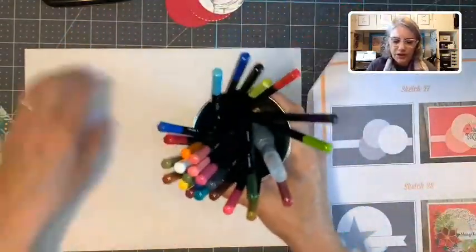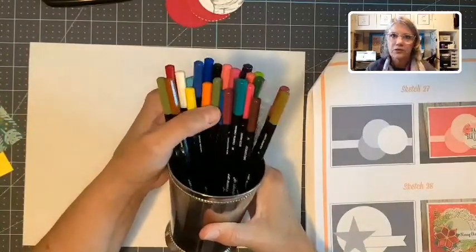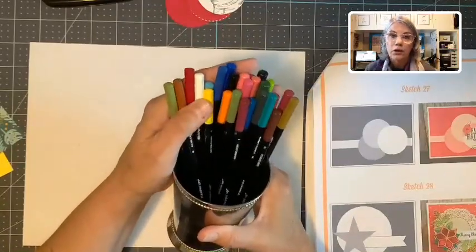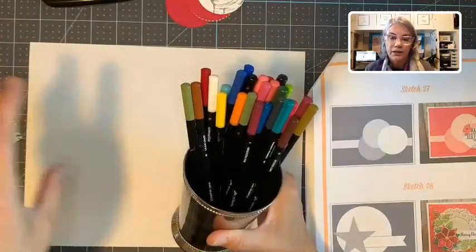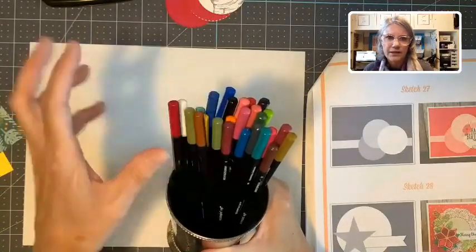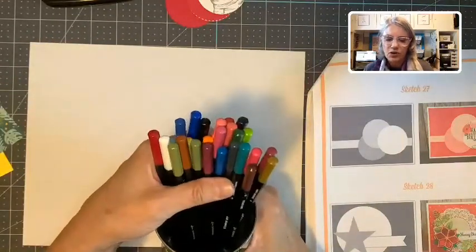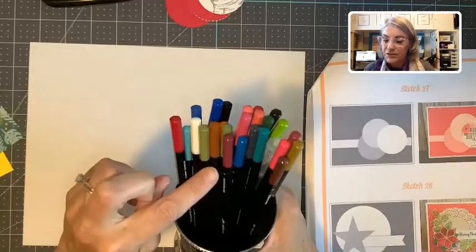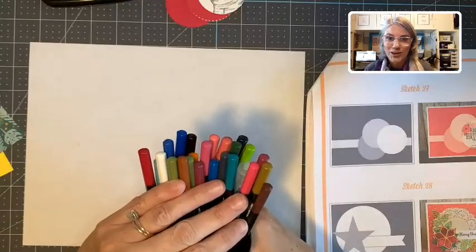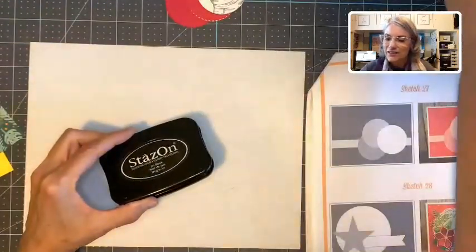Do you all know we sell watercolor pencils? These are not regular colored pencils — these are watercolor pencils. If I get water on them, they're going to spread out like watercolor does. Regular colored pencils have a wax in them, so water doesn't affect them the same way. Because I'm going to use the watercolor pencils, I need to use Stazon ink to stamp my images.